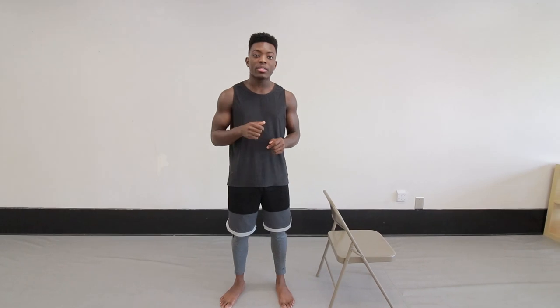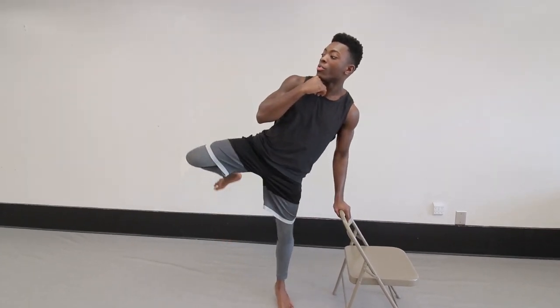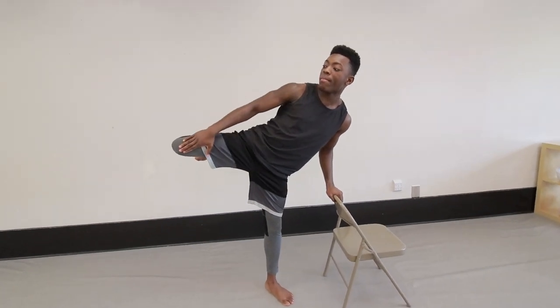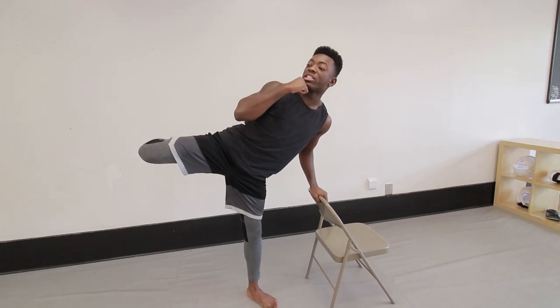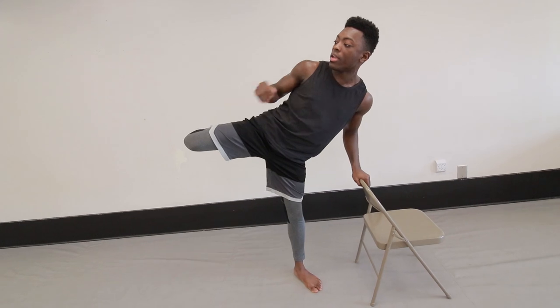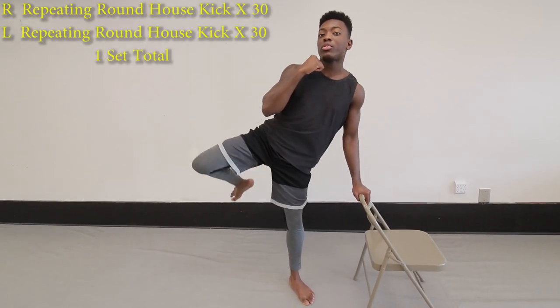In our next drill, we are going to be doing our fast repeating round-outs kicks. You want to make sure that you have a chair to hold on to while your second hand goes underneath your chin. When you lift your leg up, make sure your body is pivoted sideways. You want to make sure your knee is as high as your hip, but you want to pull it back so that way your elbow and your knee are in one straight line. As you extend, isolate your knee, and make sure you do all the work in your foot. You're going to do this for 30 reps one time.